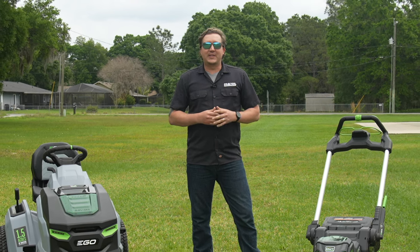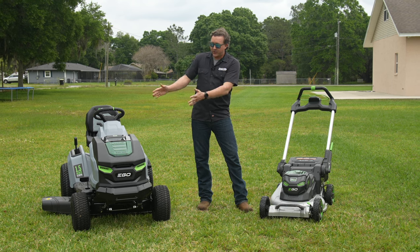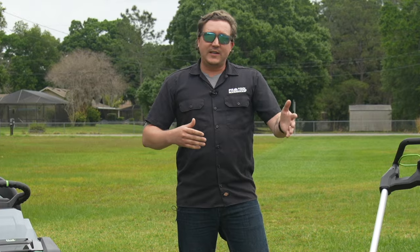Hey guys, how you doing? I'm Josh with Pro Tour Reviews. Today we've got two brand new mowers from Ego. We've got a 42-inch lawn tractor and a 22-inch aluminum deck self-propelled mower. We're going to run through the specs and all the details, tell you all about them. Let's get started.